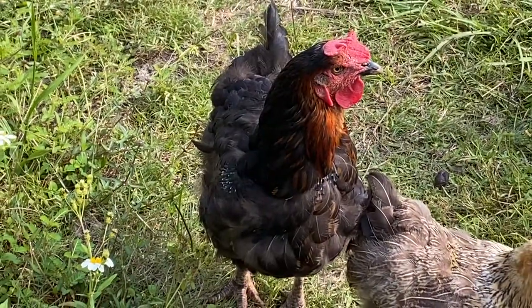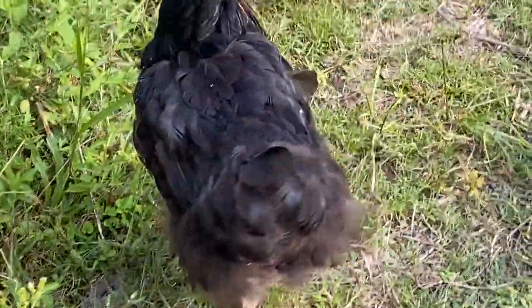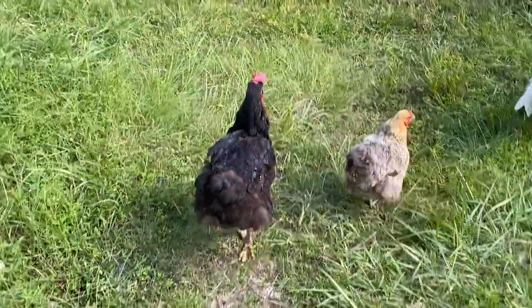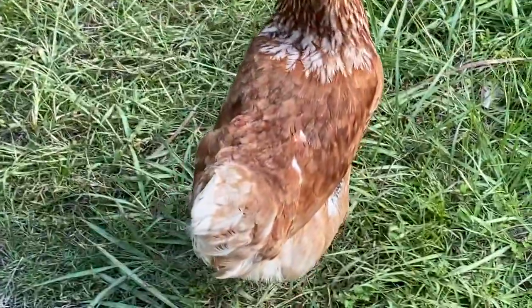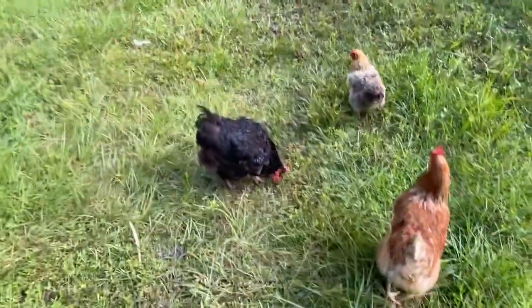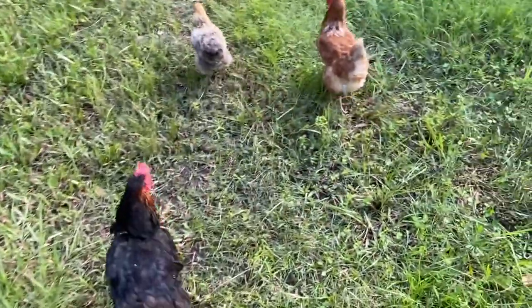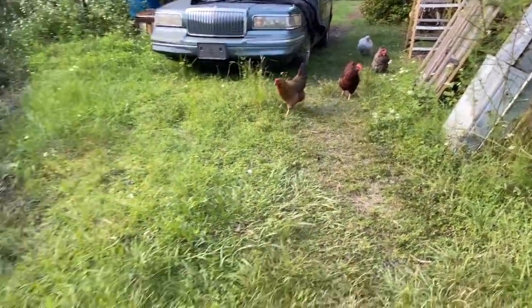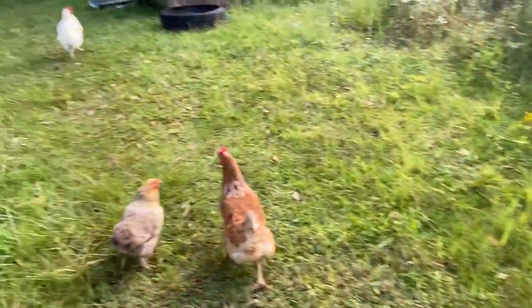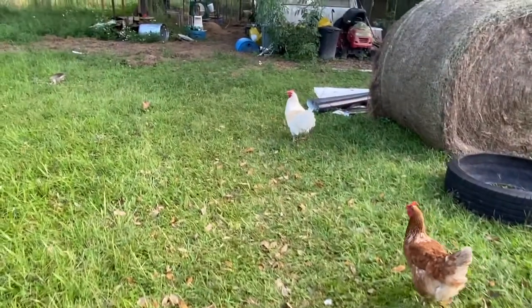Missy, you're looking rough — are you Lucy? You guys are molting — is it that time? You are looking pretty rough there, missy. Come on guys, let's go!